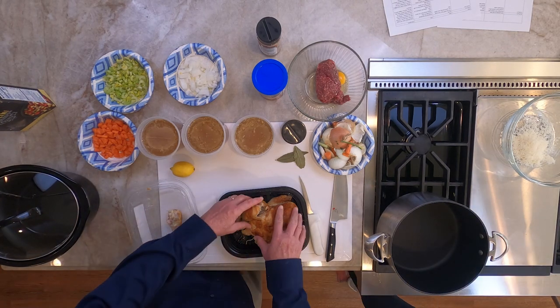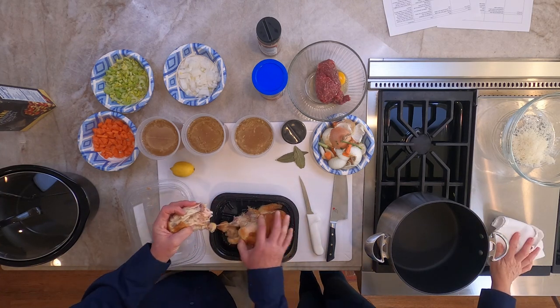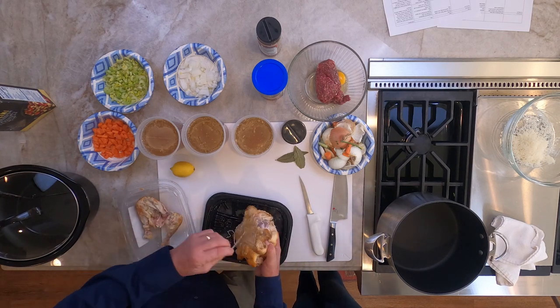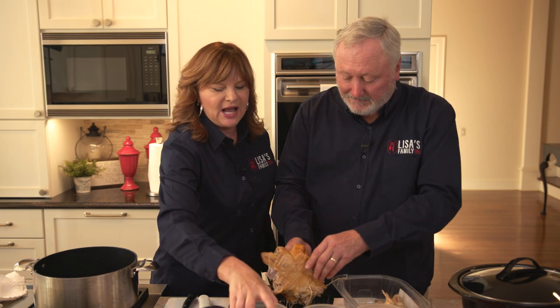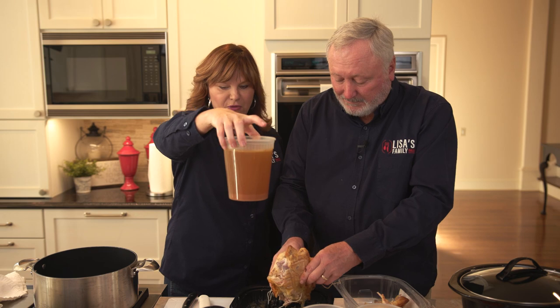This is what I call my overnight soup. I buy the chicken at the store, break it down, put the meat in a Ziploc bag, take the carcass, throw it in the crock pot with some aromatics. When I wake up the next day, I have stock. You can see how rich it is — I did nothing but throw it in with some aromatics, which I'll walk you through here in a second.